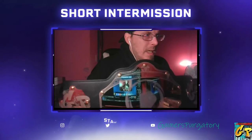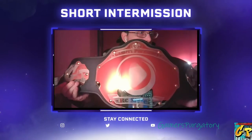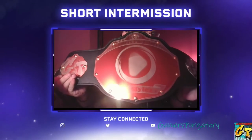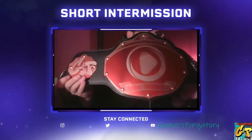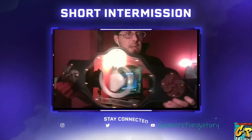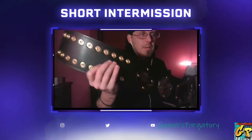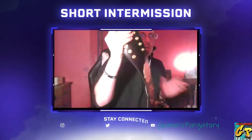Check that out! If you look at the top, it's got 'Gamers Purgatory' across the top, a play button in the middle, and 'RC Styles' right there across the bottom. I think that's pretty cool. But then look at the sides — there's the GP logo, and then the Friday Night Frights logo as well.